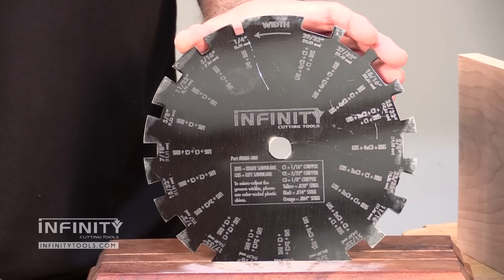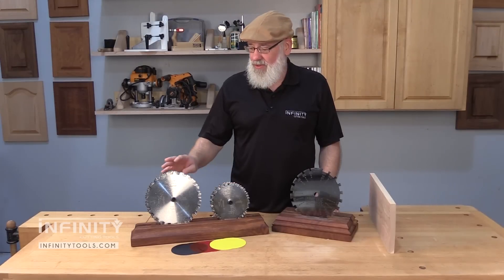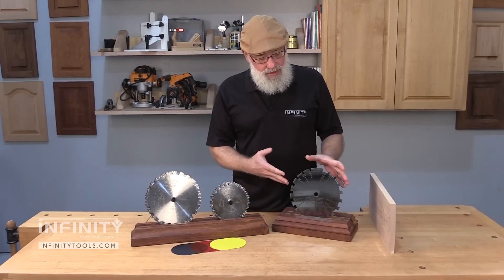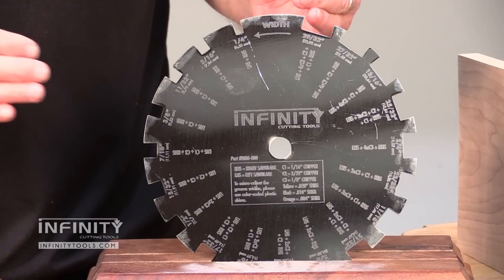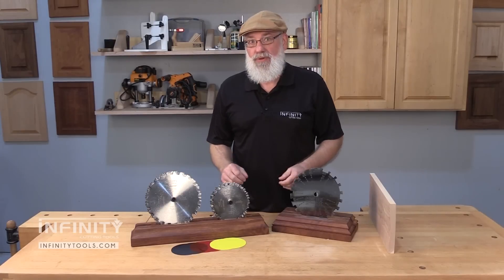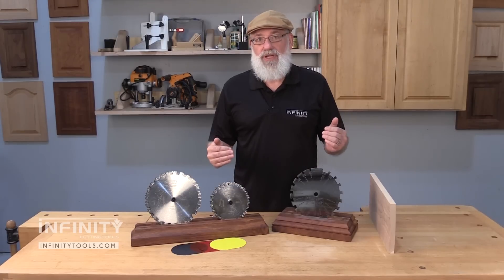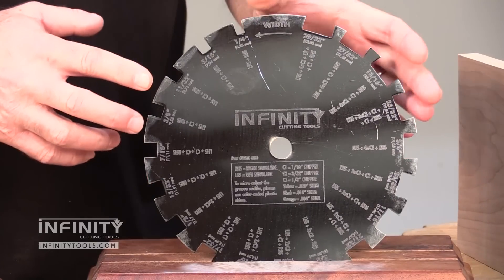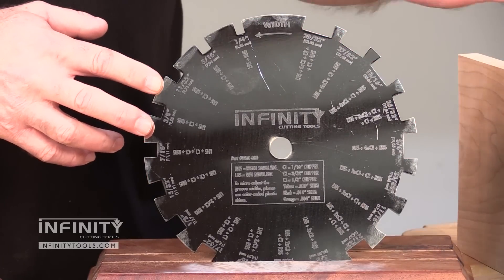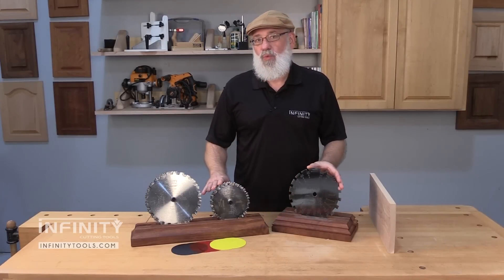The dado measuring gauge is designed to be used in conjunction with a stacked dado set, such as our six inch or eight inch DadoNator. What it's designed to do is to actually measure the thickness of the workpiece that might fit into a dado you're cutting. For example, you're cutting dados in the sides of a cabinet to fit shelves in — this is where the dado measuring gauge comes in. You actually measure the workpiece, like the shelf that's going to fit into that dado, and that helps you set up your dado stack for the correct width.